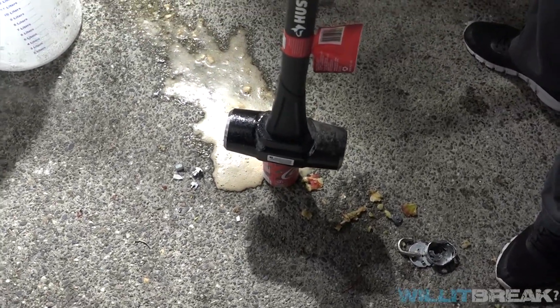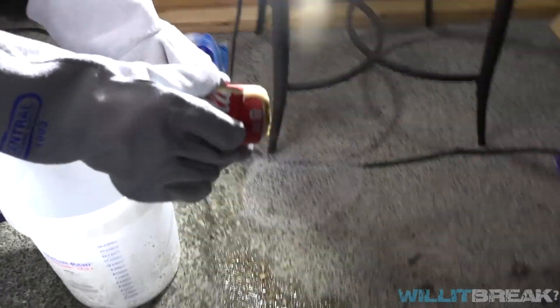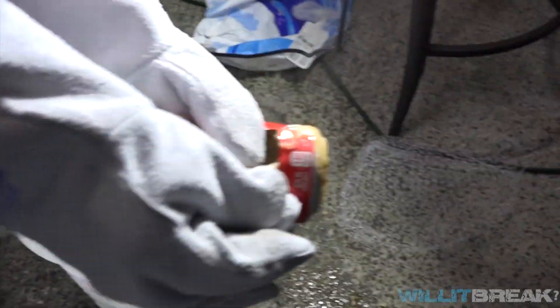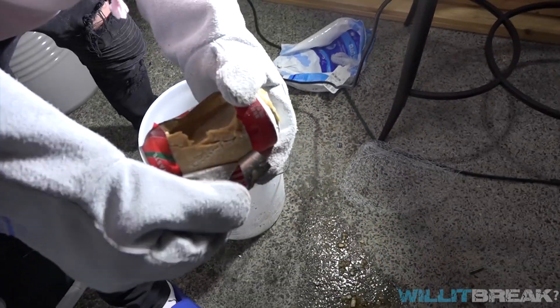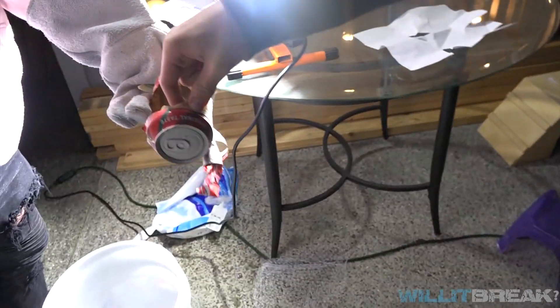We should have put the cable a little bit farther away. Look at this. It's straight up just cracked. All the water went out — it's just straight up frozen to the cola. We just made ice cream.